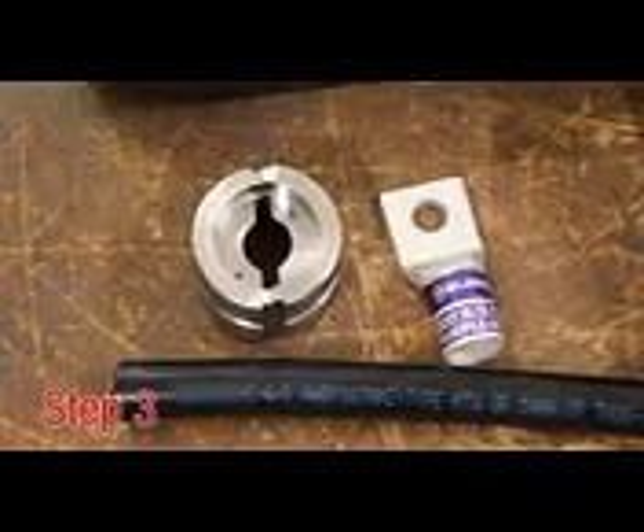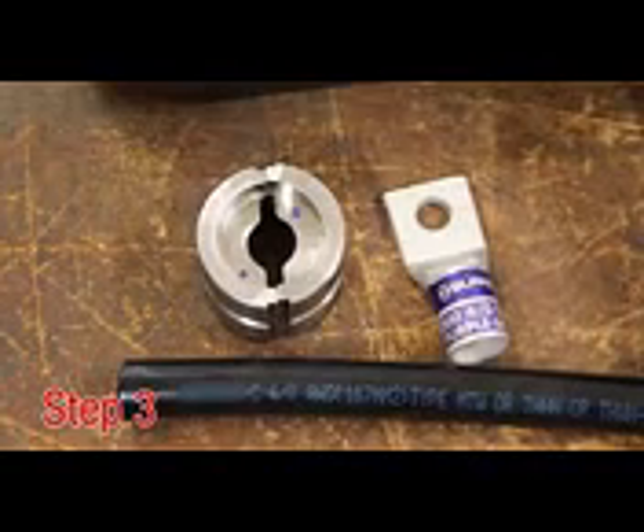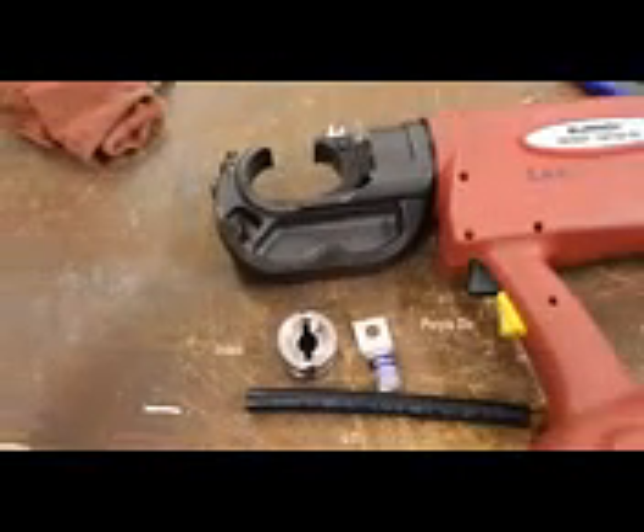Step 3. Select the appropriate die style to match the installation tool. The die index number and color code indicated on the connector should match when the correct die is chosen.